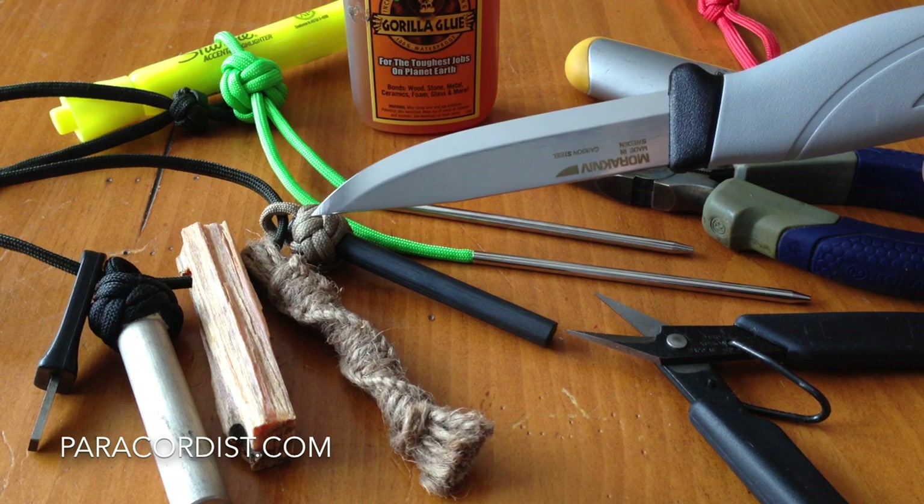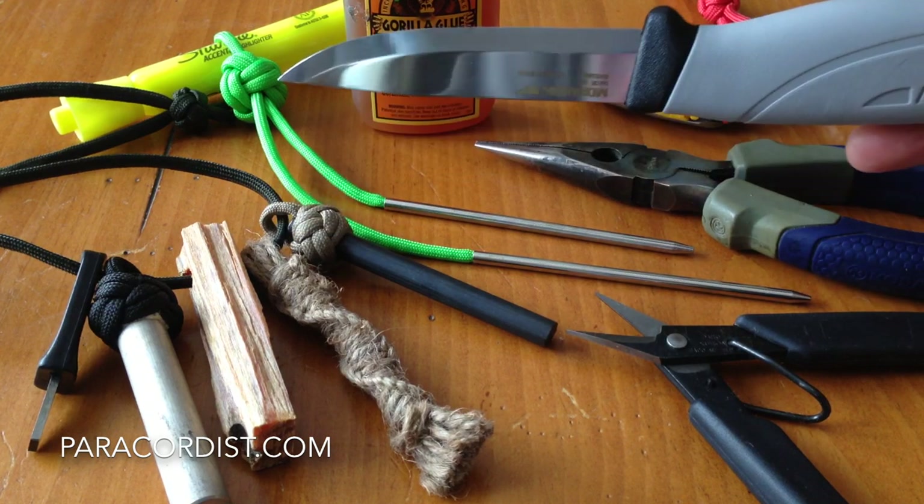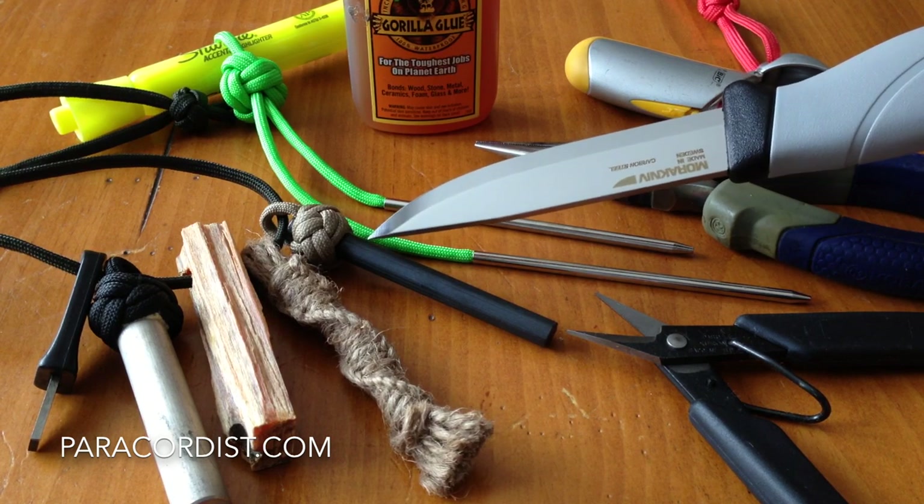I've done a video on tying the knot that forms the handle of both the magnesium stick and the Firesteel. What I'm going to do in this video is follow through on that process: tying this knot, prepping the Firesteel, and installing it securely.